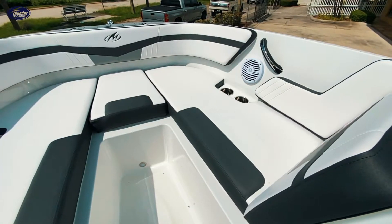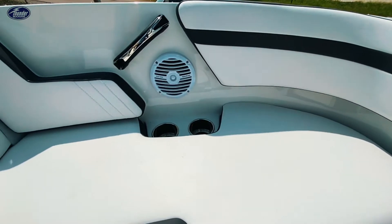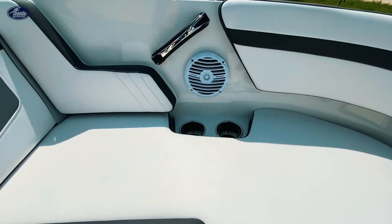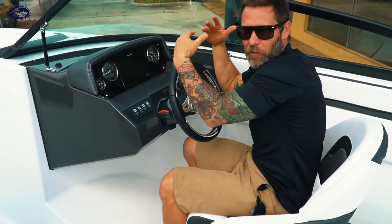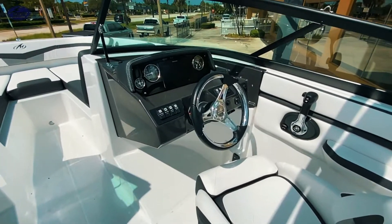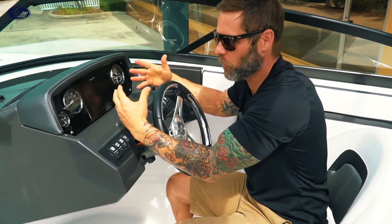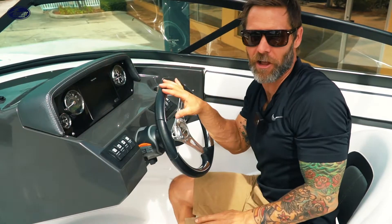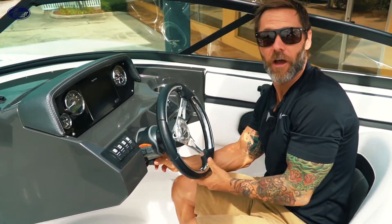Sitting up here in the bow of the M225 — really spacious bow. High back seats making it very comfortable, as well as an optional mezzanine fill-in bow cushion. I love this dash — really simple, modern and easy to use. You've got your flush mount Rain Marine with GPS included, a nice Medallion gauge package, all your switch panels, plus a tilt wheel.